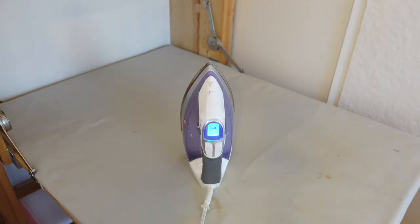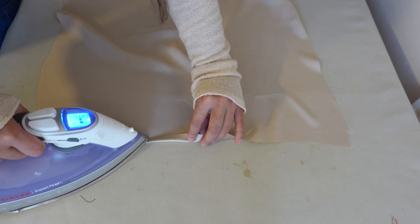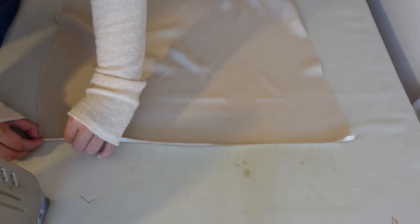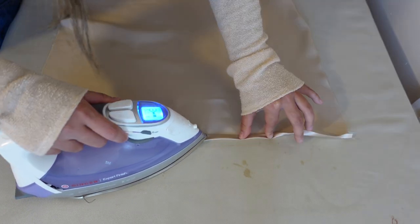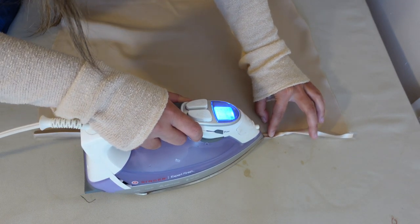Make sure that your iron is on a silk setting or a low setting so it doesn't burn the fabric. I'd highly recommend trying it out on a piece of scrap fabric first so you don't ruin the final fabric — silk is precious and expensive so we definitely don't want to have to buy more. When ironing, you can use a pressing cloth or go straight to your fabric, whatever you're most comfortable with. I'm not using a pressing cloth because I've already tested this iron on a scrap piece and it worked fine.